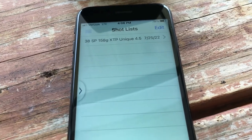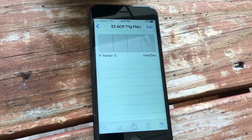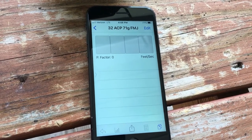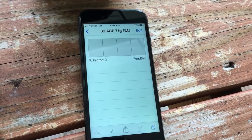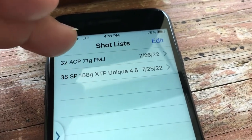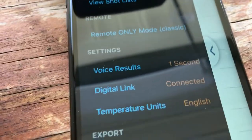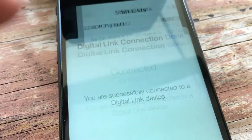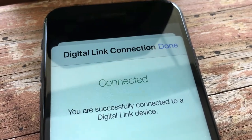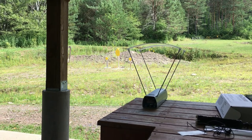We went ahead and created a shot group — we're going to shoot some 32 ACP. Once you get the shot group set up you click on it and this is the screen that records all your data. If you're unsure whether it's paired, go to the main menu and look at 'Digital Link.' Don't pair it through your phone's settings menu — it won't work. Just make sure Bluetooth is on and you're connected. Alright folks, Beretta 81, 32 ACP, let's shoot a string.